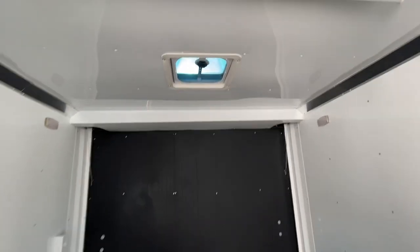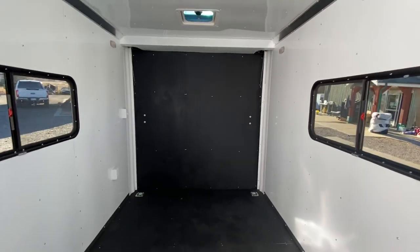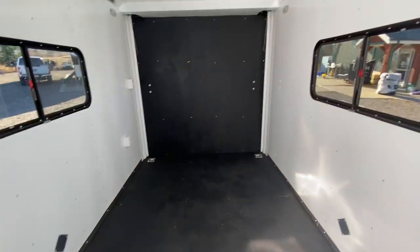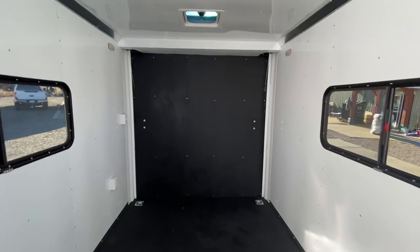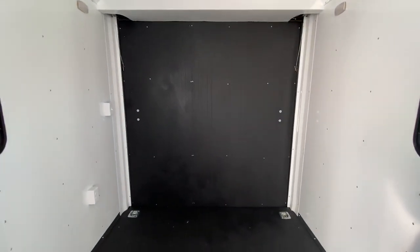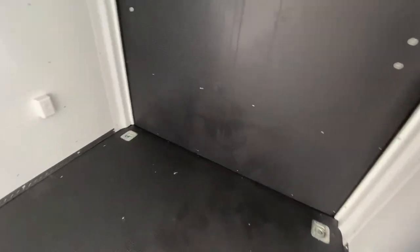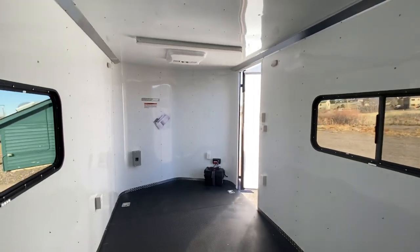We also have our performance nudo floor with dry max. This is an amazing floor — we use it in all of our off-road trailers. Super durable on top, and underneath is dry max, which is a water resistant product, so this floor is meant to hold up and last a whole lot longer than wood floors. You've also got four D-rings for tie-down points — two at the back and two more up towards the front.